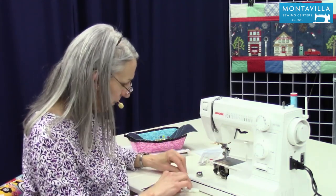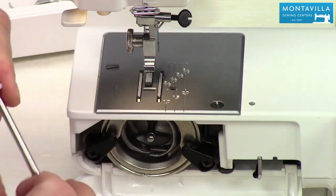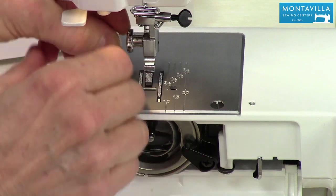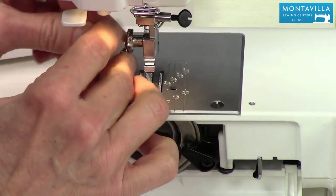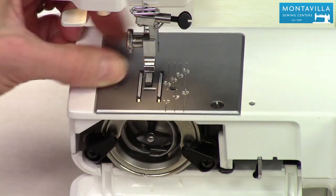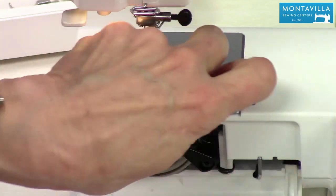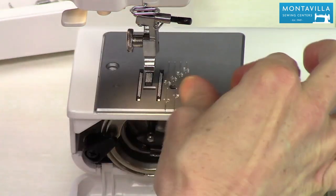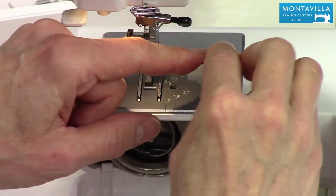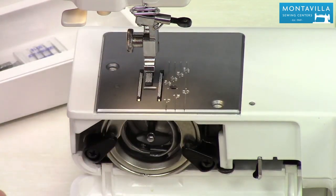Now we're going to start by taking the needle plate off because we want to be able to clean around the feed dogs. Your machine comes with a screwdriver, but I like this little three-corner Janome screwdriver that you can get fairly inexpensively here at Montevilla. You can use any of those three corners to undo the screws that go in the needle plate. I like to undo them a little bit first and then undo them the rest of the way with my fingers. They're fairly short screws — you don't want them getting lost on the carpet. I recommend putting any small things, like the foot, needle, and screws, right in the accessory tray where they're easy to find.